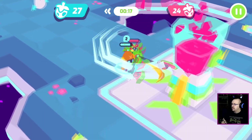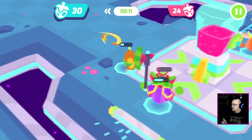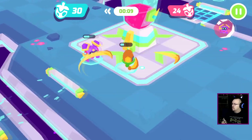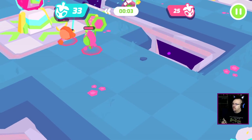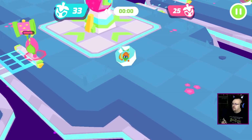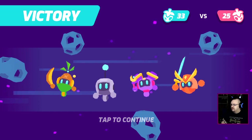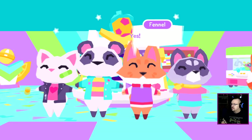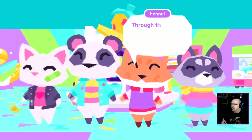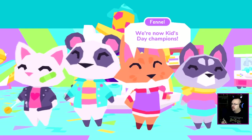Cat robot's ruining my life. All right, can we hold for six seconds? I think we got it — yes! Gobobots, we're in! Yes, we did it, team! Power of will, determination, fortitude, tenacity, and friendship — we're now Kids Day champions!